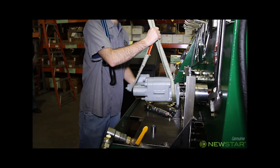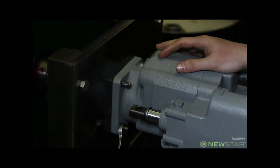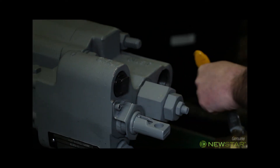The pump shaft is inserted into the drive coupling. The technician then installs nuts onto the mounting studs and tightens them. This will hold the pump in place during the test. Since we are testing a three-line pump, we will be using the included sleeve.